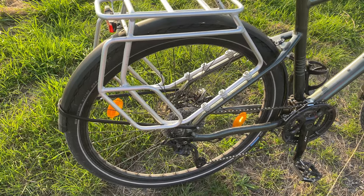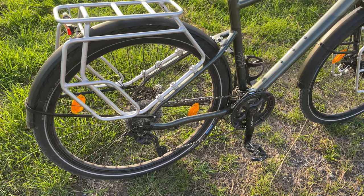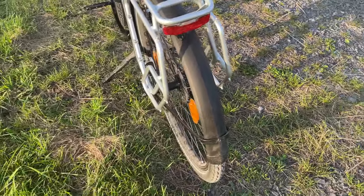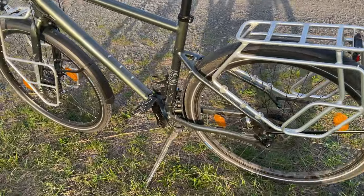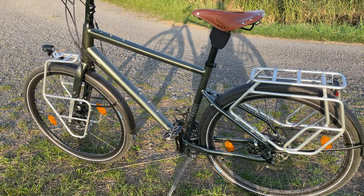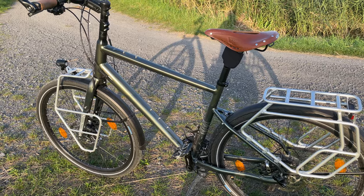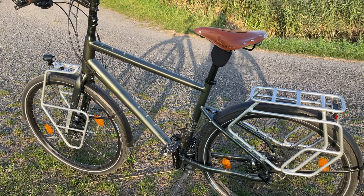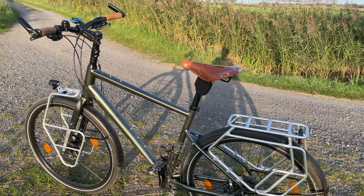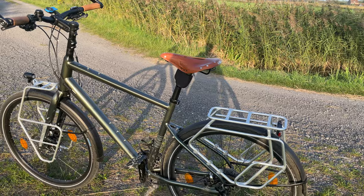The Deore XT groupset — I'm not going to elaborate, everybody knows it's good quality. The Brooks 17 for this price is a no-brainer for me. I've always had Brooks since I was a kid — my dad and my mom both had Brooks saddles. My Brooks saddle on my other bike is already many years old. I didn't swap it to this one because the brown Brooks 17 and the handlebar grips just match the green color of the bike perfectly.